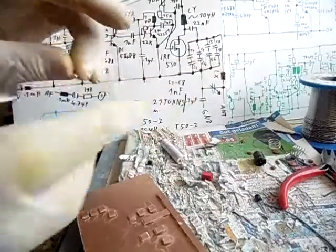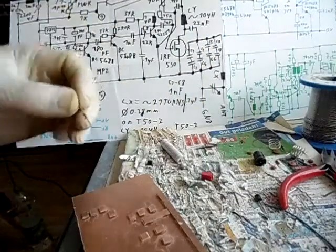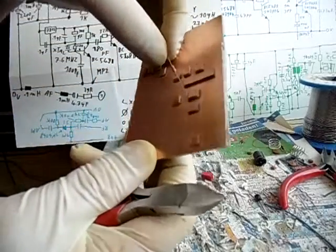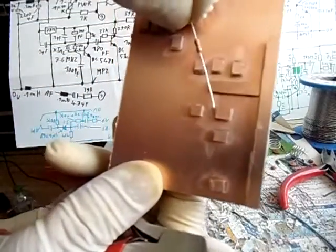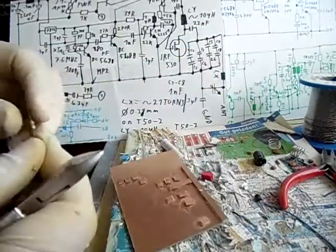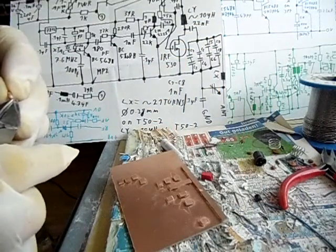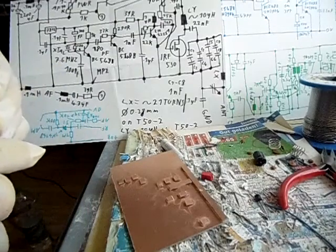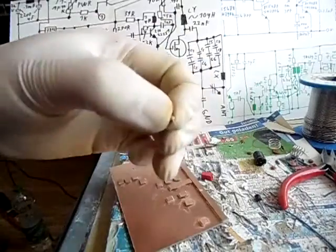Same goes for the 3.3K — beim 3.3K-Widerstand. Der kommt dann hier hin, an den unteren — also hier auf Masse, the 3.3K goes from there to ground. Also cut the wires like 3 to 4 millimeters on each side. This one is done.